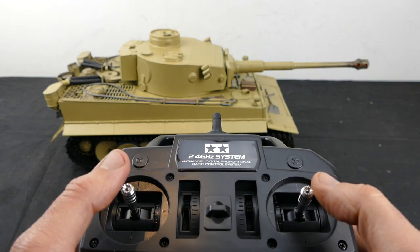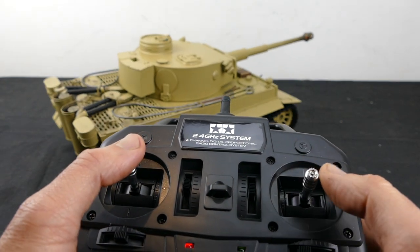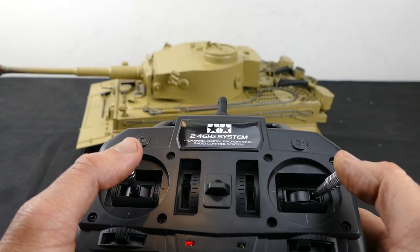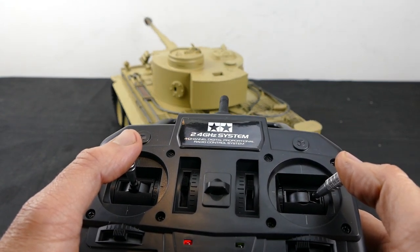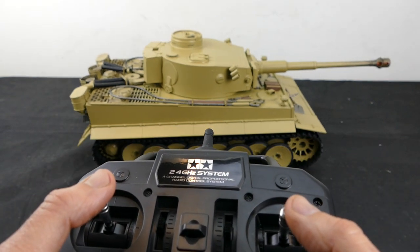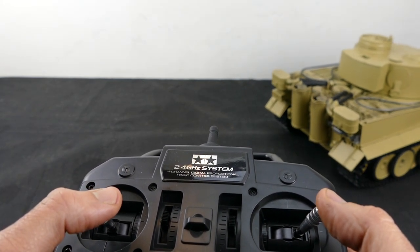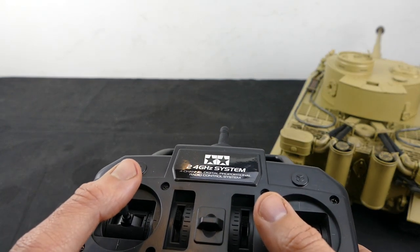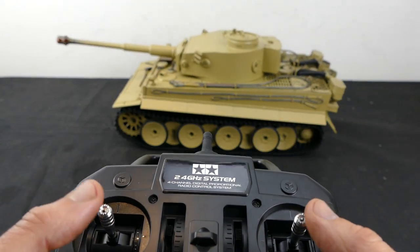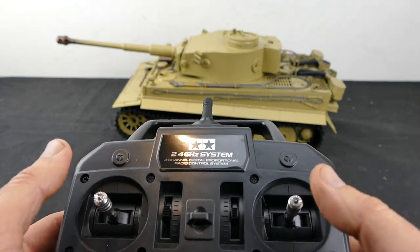This is your steering stick here, but it only works if you're giving it input. As you can see, if you go full to the left and give it some throttle, the tracks will spin in either direction. Same with the other way. If you want to do a slow turn, you accelerate and then move this slowly to the left - depending on your speed, it will travel in the direction you want. From my experience, Tamiya control systems are probably the best. I really think it's the most ergonomic or nicest way to drive them.